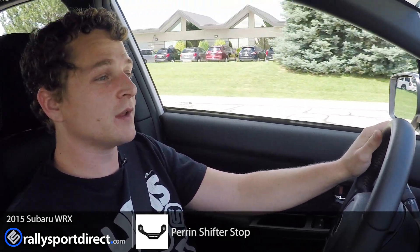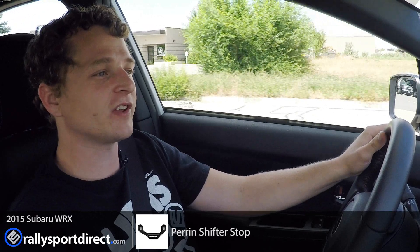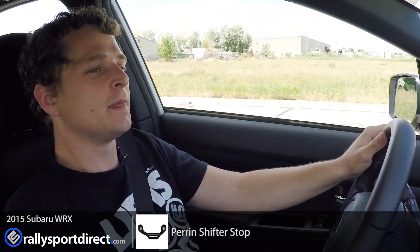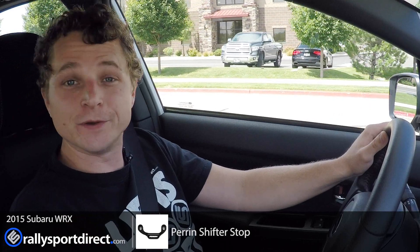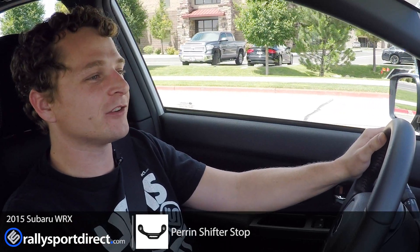Hey guys, so we've just installed the Perrin shifter stop on our 2015 WRX and I'm taking it out for a spin just to kind of get an idea of how it feels. Now, instantly off the bat, you notice a difference. Literally, as soon as I got in the car and went to put it in first, I noticed a difference. It was there and it feels good — it feels really good.